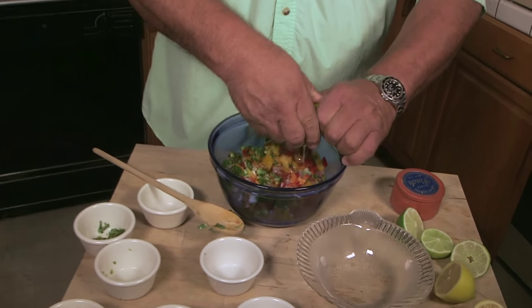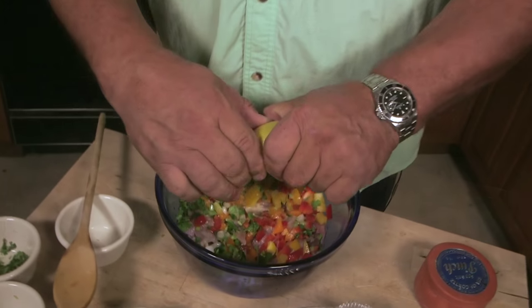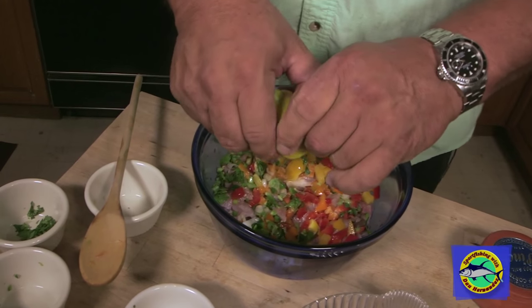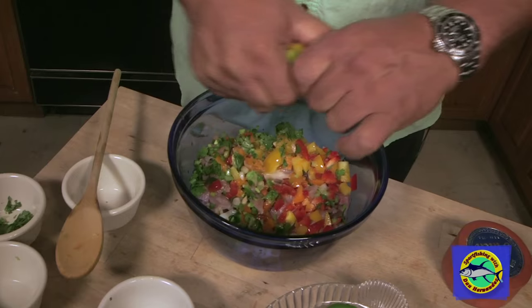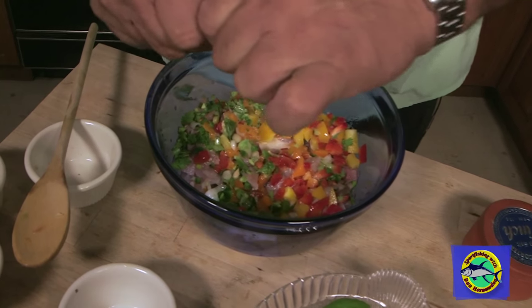So I have two whole limes and some lemon. It doesn't matter if you put the lemon first or the lime first — that's what's going to cook the fish.